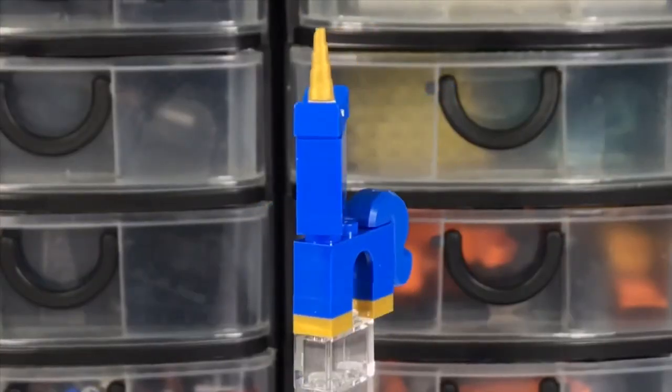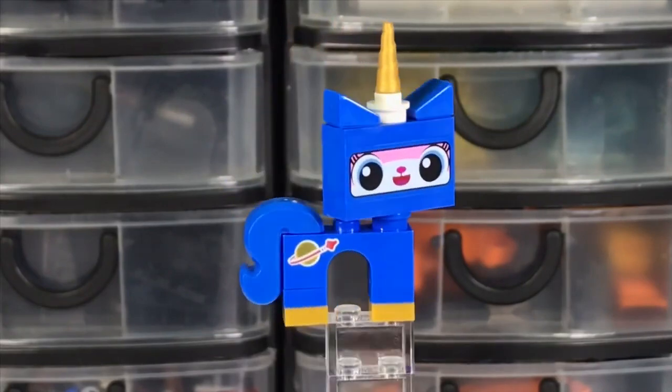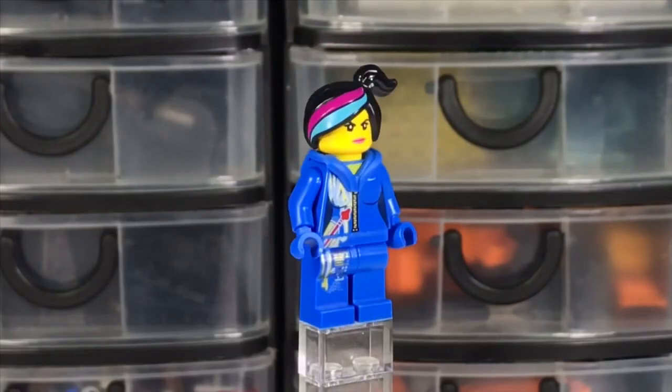And speaking of figures — Space Unikitty is a beautiful figure. Love the color blue, love the printed tile. I love this classic space blue-inspired version of space Wild Style.